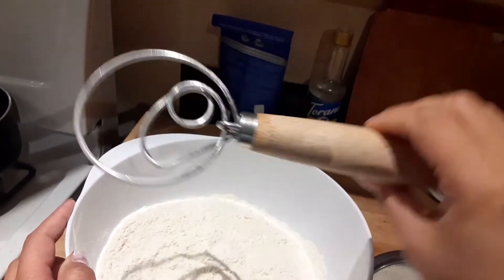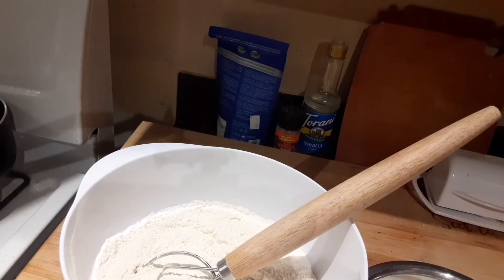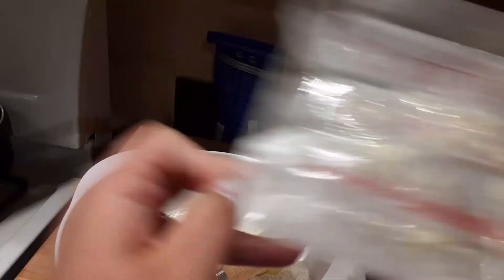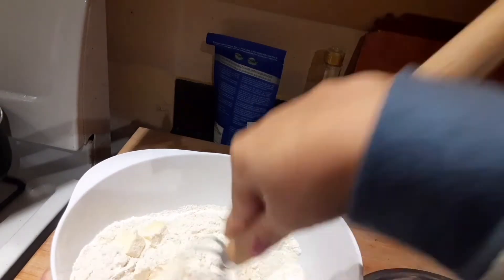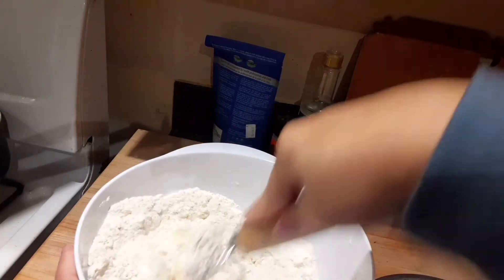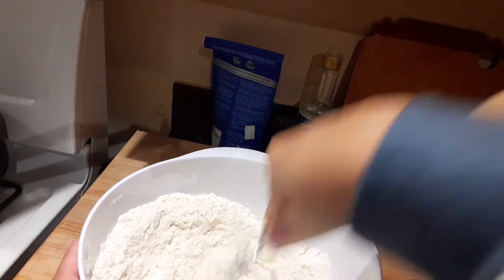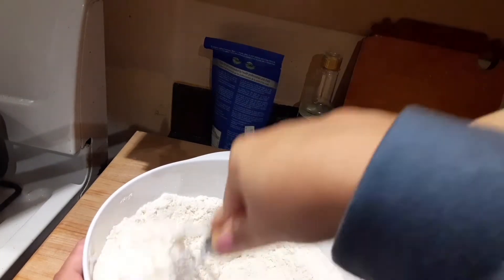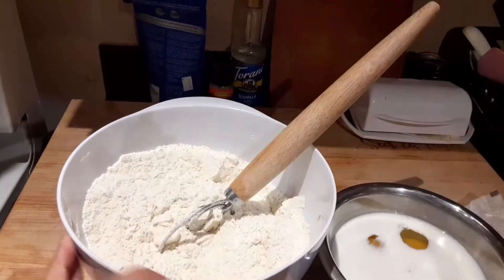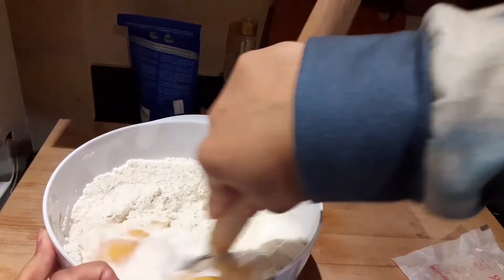I'm using a Danish whisk — a dough whisk. You can get it on Amazon, super easy to have. Then I have the butter: this is nine tablespoons of butter instead of the full 18. I just feel like that's a lot of butter. It's softened butter and I'm using the whisk to break it up. The recipe says to use a mixer, but if you have one of these you don't need a stand mixer. This works really well too.